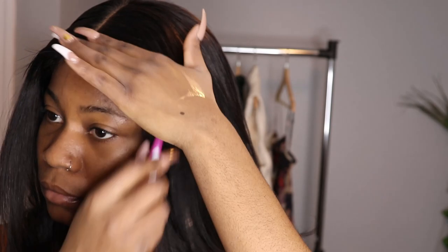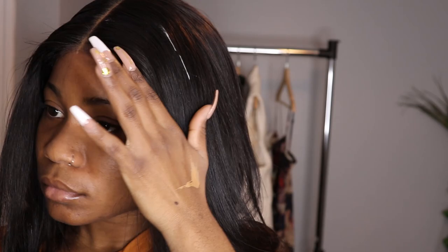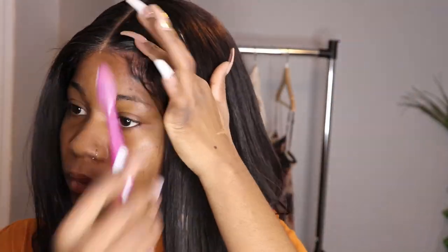Doing edges for me — it's sometimes I'm good, sometimes I'm not, so don't judge me guys. Do you guys see how the hair is laying down? How the hair is listening? This hair is listening more than some people.